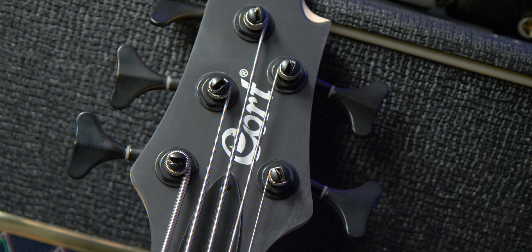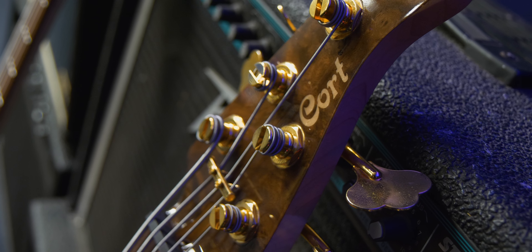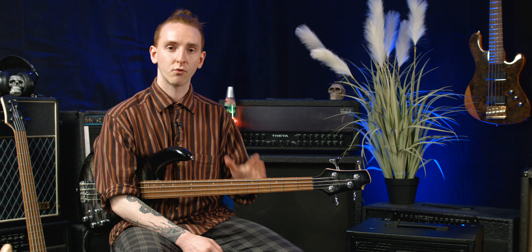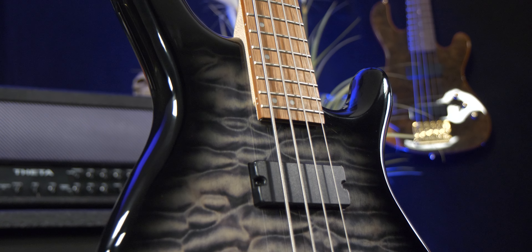Cort may not be a brand that you're that familiar with, however what if I was to tell you that they are responsible for the manufacturing of instruments like Dean, Gretsch and Ibanez. When they create their own instruments they are using that wealth of knowledge and putting it right back into their own.